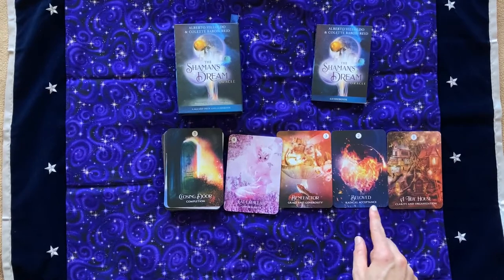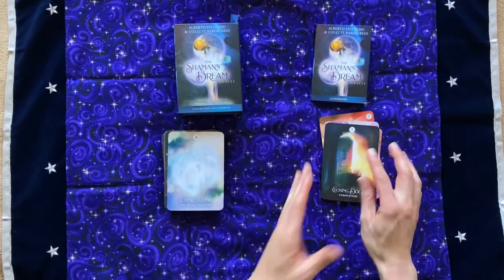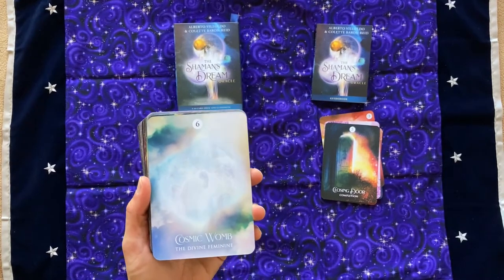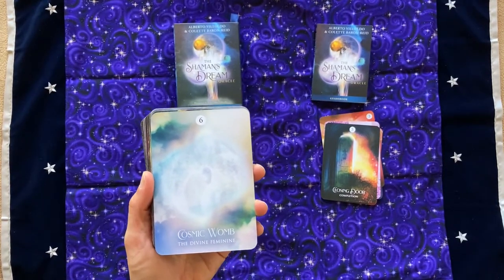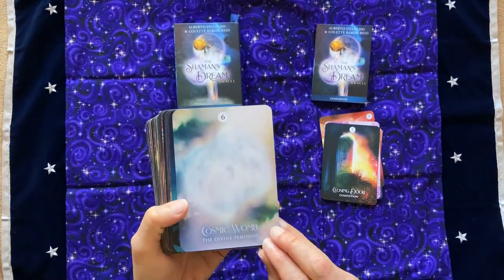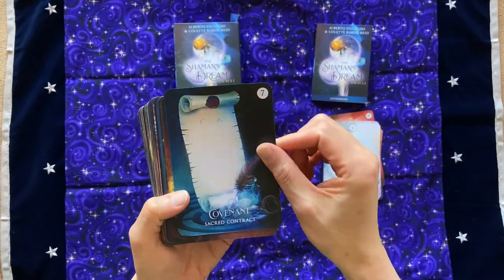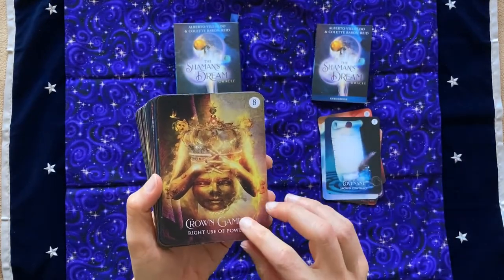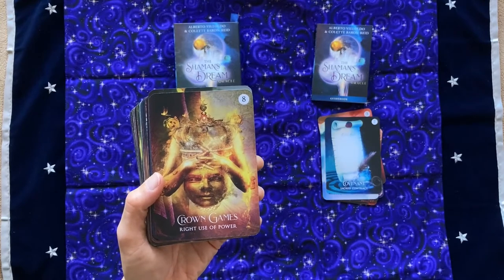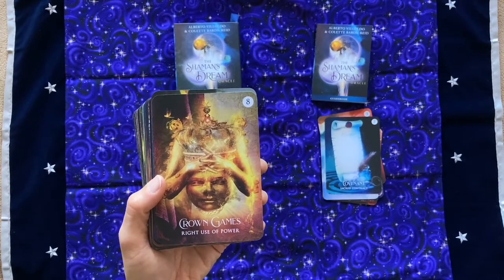Clarity and organization, radical acceptance, grace and generosity, opportunity, completion — I'm already liking the byline explanations for these cards. I would be able to use these out of the box without reading the book, or just read the book once for a little bit of clarity and then run with it rather than trying to memorize and make a lot of notes. Cosmic Womb: The Divine Feminine. Covenant: Sacred Contract. Sealing Wax — anything with sealing wax I love. And there's a quill pen. Crown Games: Right Use of Power. I can't recall another oracle deck that has that exact phrase.